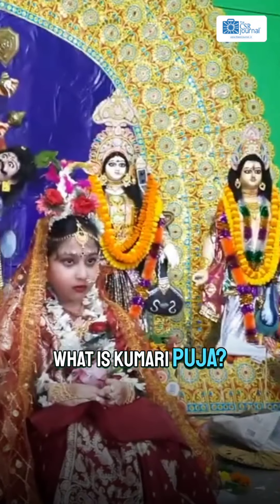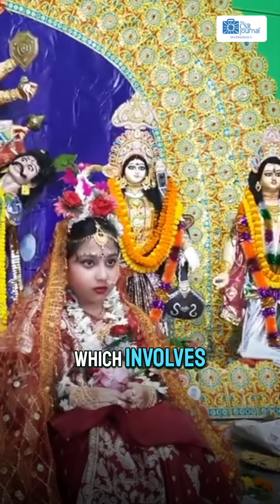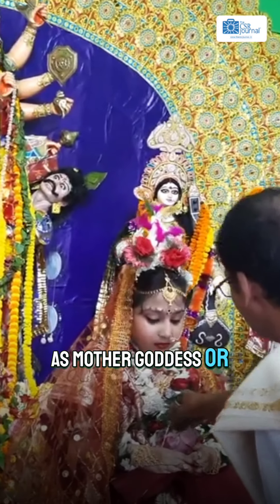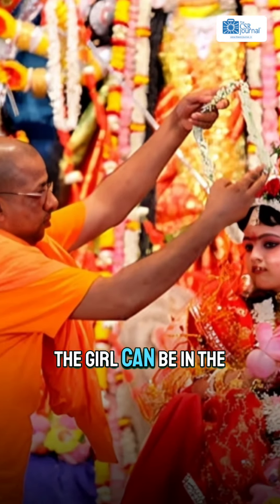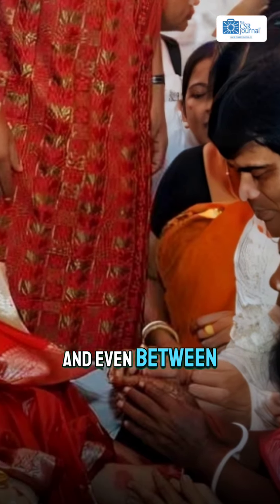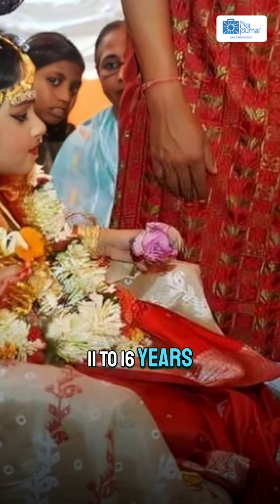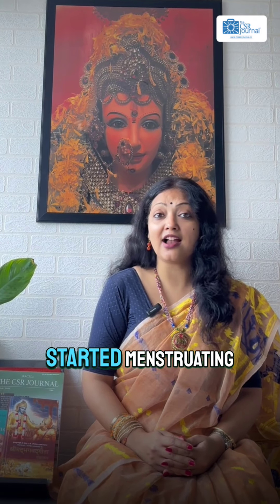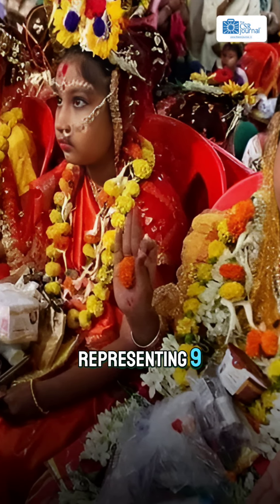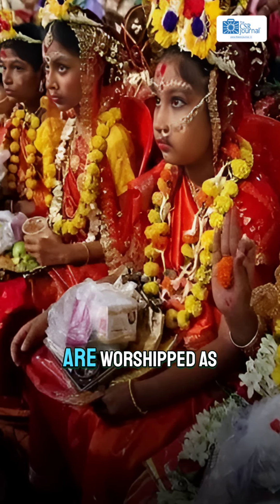What is Kumari Puja? Kumari Puja is a ritual which involves worshipping a young girl as Mother Goddess or Maa Durga. The girl can be in the age group of 1–10 years, and even between 11–16 years, as long as she has not started menstruating. Usually, 9 girls representing 9 forms of Maa Durga are worshipped.